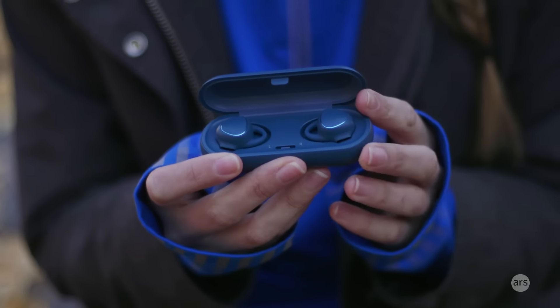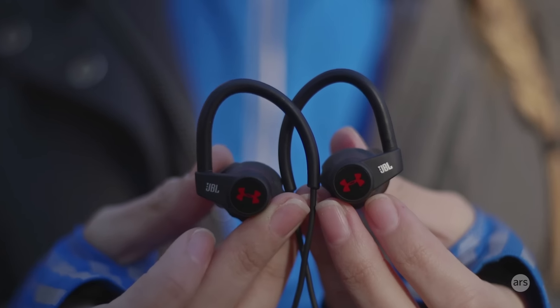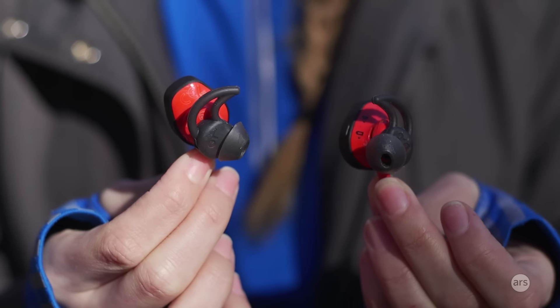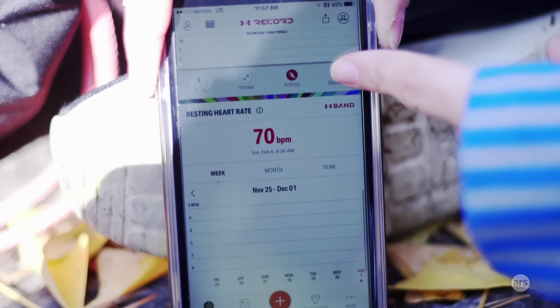Until now, you've really only had the option of putting a chest strap across your chest to measure your heart rate, or wearing one of those fitness trackers that has an optical heart rate monitor built in. But now these fitness earbuds — I wouldn't say are getting popular, however manufacturers are starting to make more of them. Some track your activity, but all of them track your heart rate, and they connect to some kind of mobile app to help you track exercise.